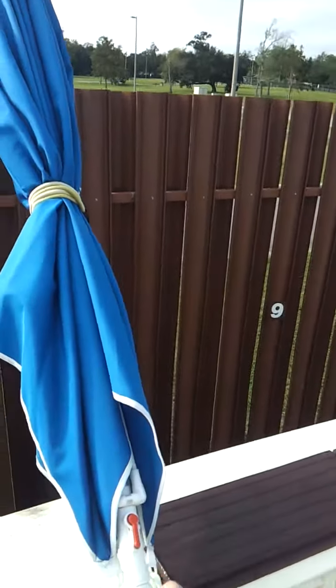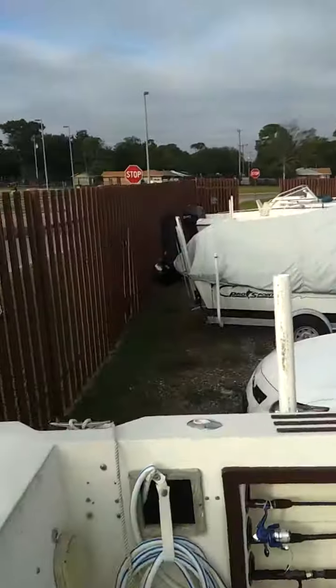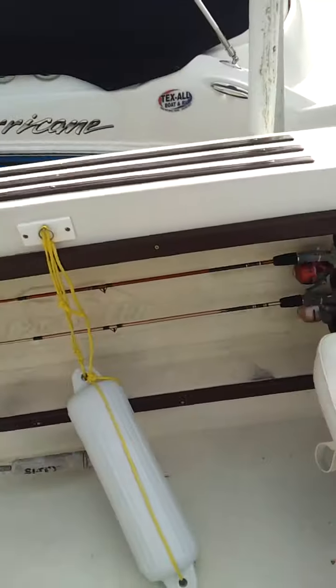This is an extra bimini top. You put it here, and you have it doubled. So you can be here with your family.